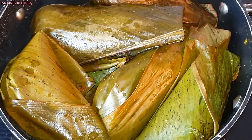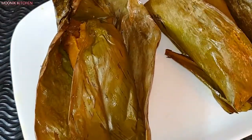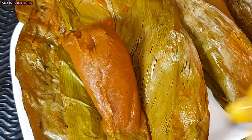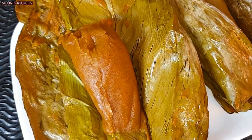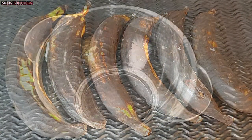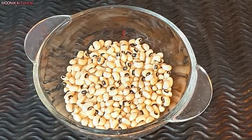Hi guys, it's your girl the Holy Munich with the double KK. In this video I'm going to show you guys how I prepared this plantain moin moin, popularly called 'miyeki' from where I come from. We use overripe plantain to prepare this recipe, and we also need a little handful of beans.